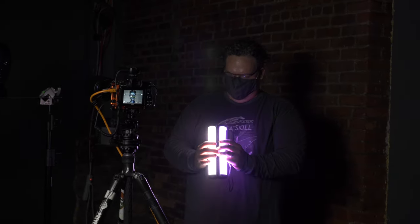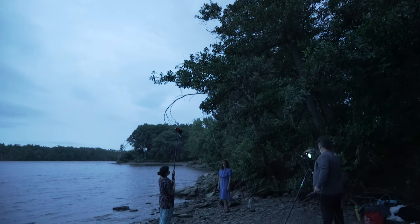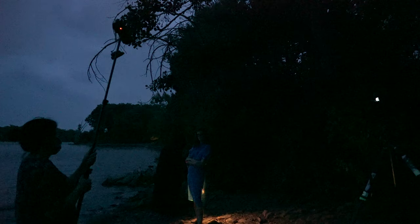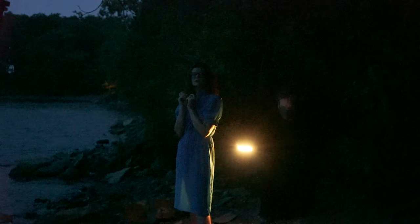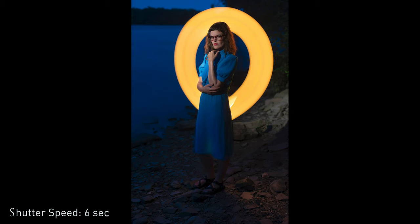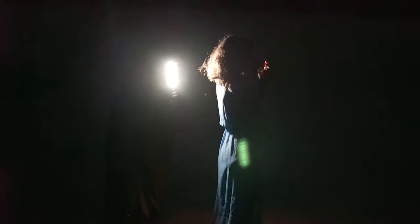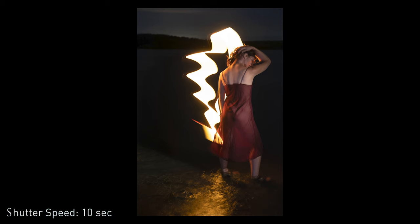After pushing the Pavotube to its limits in the studio, we moved to our human subject Molly for a location shoot at a beach near Catskill, New York during blue hour. Matt mixed strobe light and continuous light — using a speedlight as the main light for Molly and the Pavotube on the boom pole to light paint around her. He created really ethereal, surreal images by and in the water, playing with the blue atmosphere and using the Pavotube as a light writing tool to make different shapes and textures.